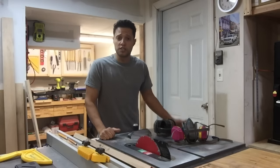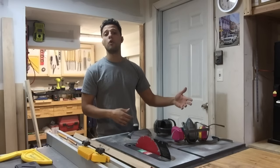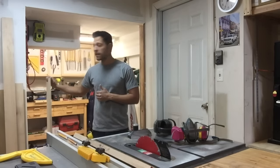Okay guys, welcome back. We're going to build a crosscut sled today for the table saw. You guys know I love doing shop projects that are going to benefit me in the long run and make my life easier in making those projects. So let's get some plywood together — I've got some scraps on hand.